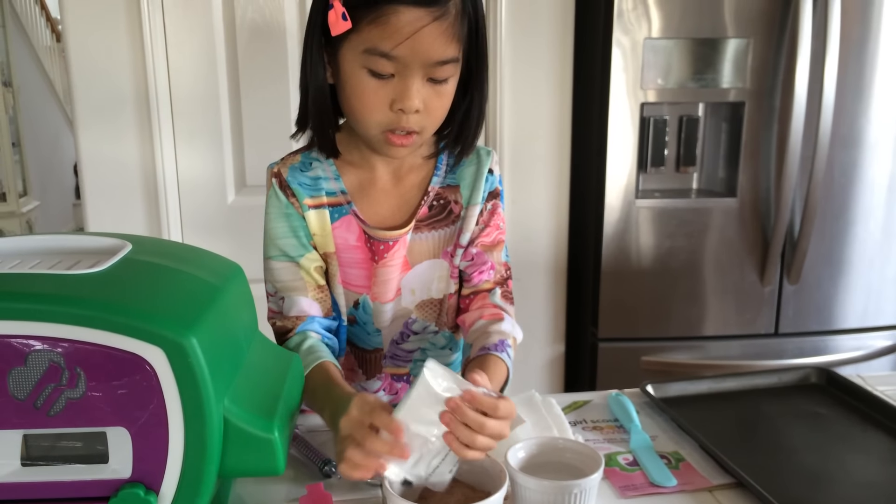You also have to preheat your oven. You just plug it in, but you have to ask your parents to help you, and then turn it on when you see the light flash. I'm going to ask my mom to help me after I make my mix. Also, you'll need to butter your pan first so your cookies won't stick to the tray.